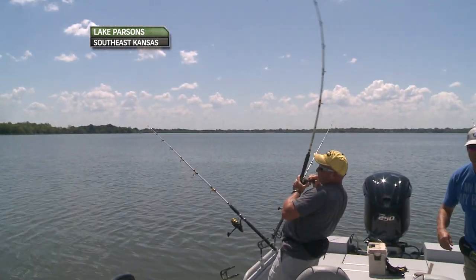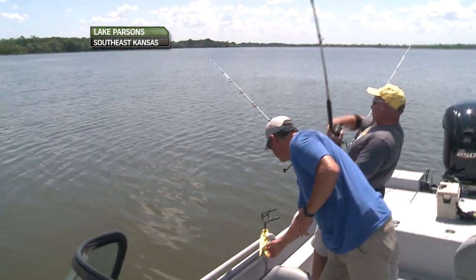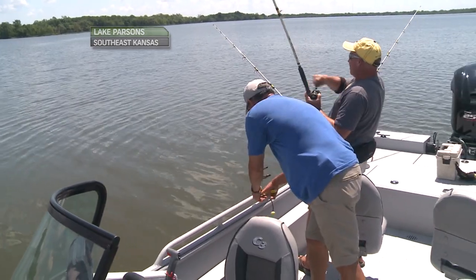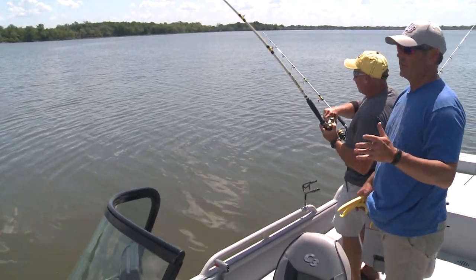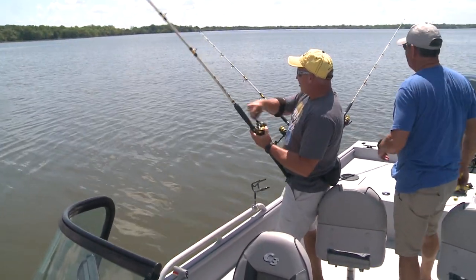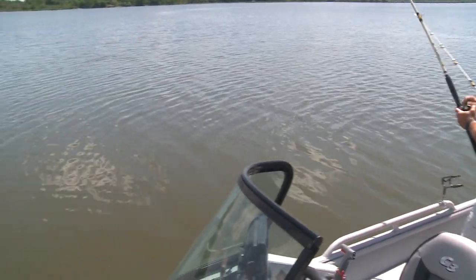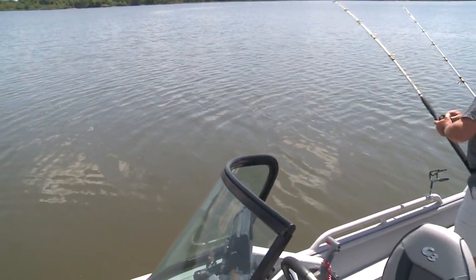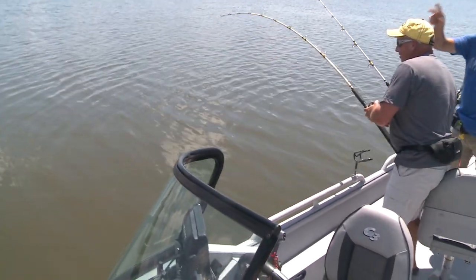There he is! Got him? Got him. Number one, boy — that didn't take long. That didn't take long at all. There's some junk or something out there. Remember, we're catching channel cats today. I love summertime channel catfishing. With cheese bait, Secret Seven, this is fun stuff. I didn't have to catch any shad or nothing. That pole's been out probably two minutes.